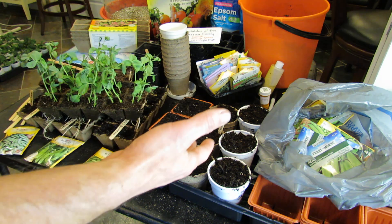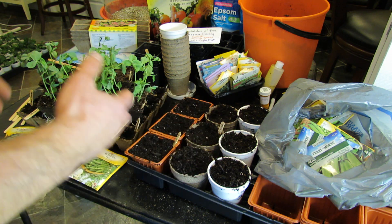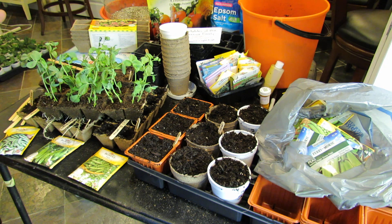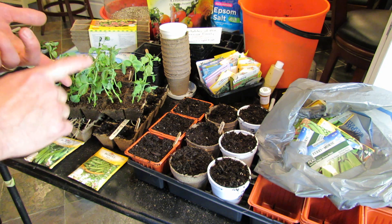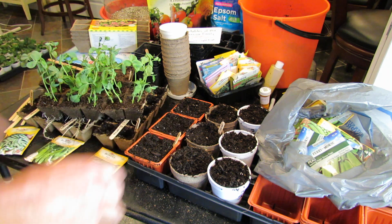And by the time they get out into the ground, your ground's not only going to be 40 degrees, it'll probably be warmer. You'll have been able to work the soil, and it really will work out well for you. You can also put them into containers, raised beds, the ground — all kinds of stuff. I'm going to show you how to do that over the year.